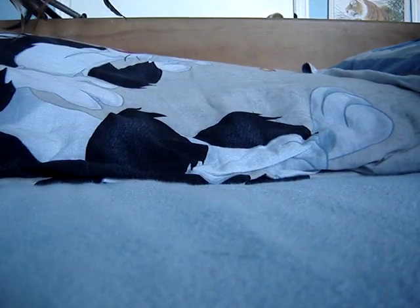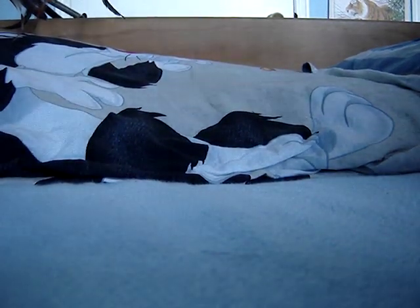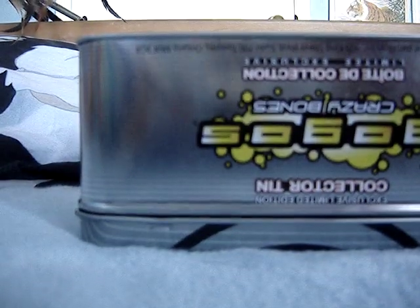Hello, YouTube. It is I, the LEGO Baymaster, and I am showing you my new system of LEGO Beyblades.